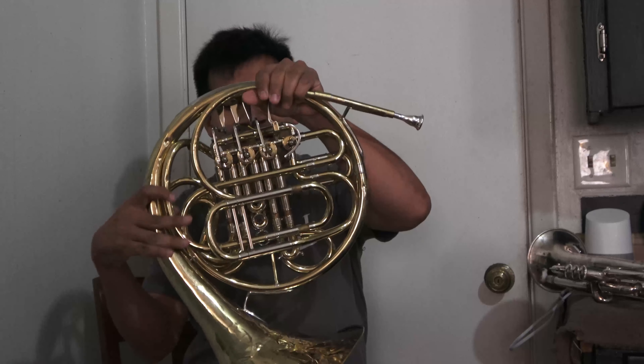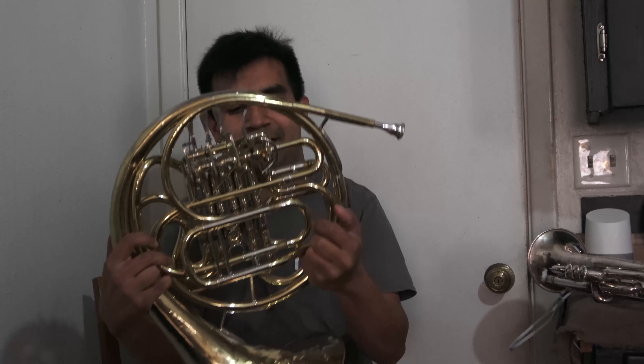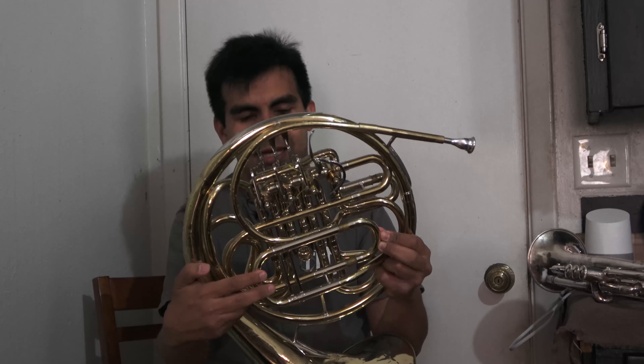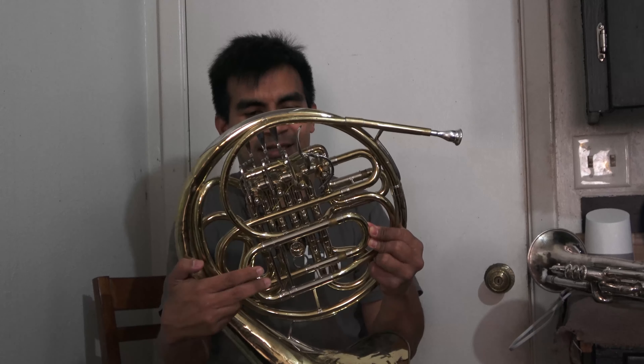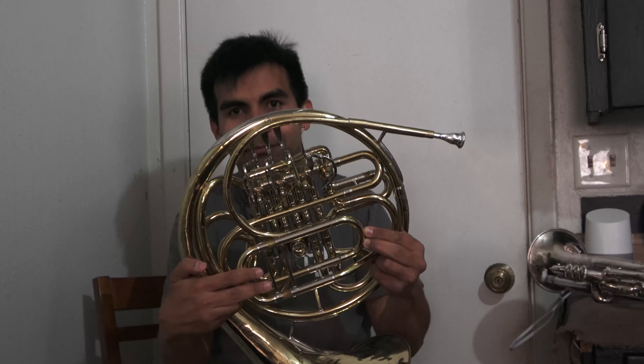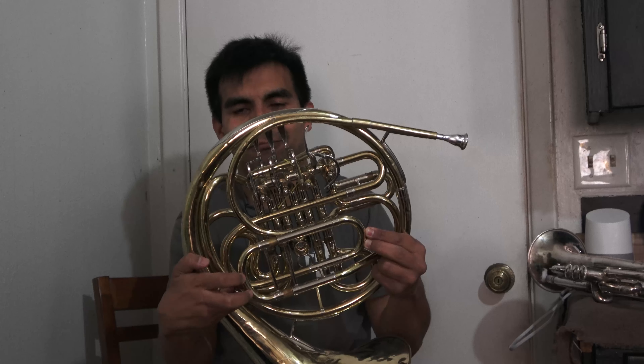This is an F/B-flat double — or main tuning slide right over here. What really astounded me was the way the F slides work. It's dual F slides — you push this one in and it pulls this one out.